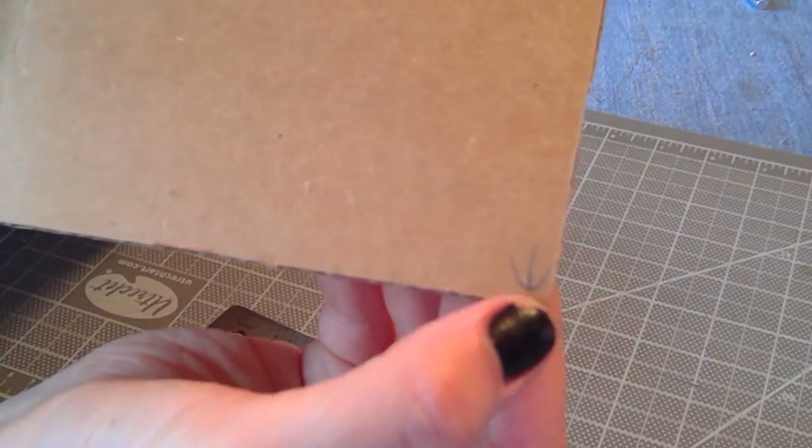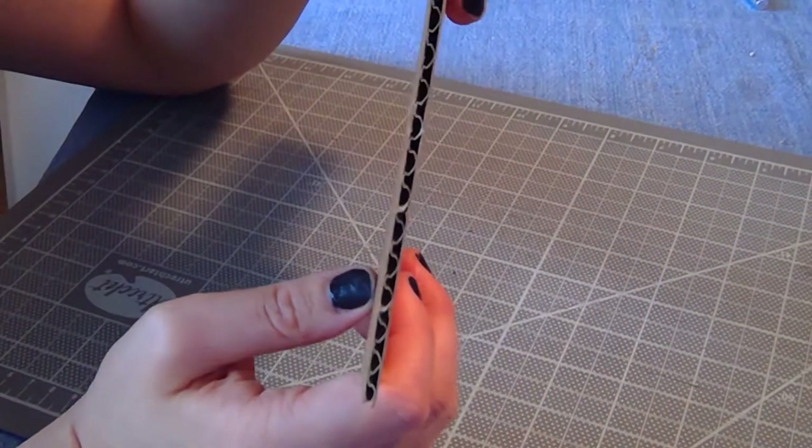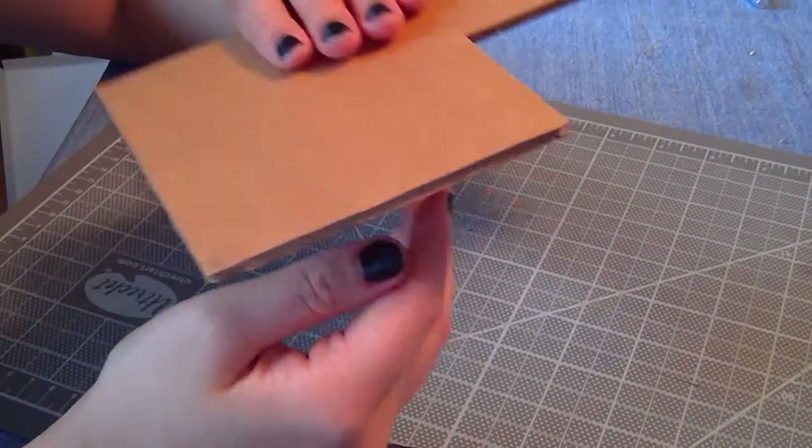Now, the seams. Standard corrugated cardboard is an eighth of an inch thick. Sometimes you'll be working with different kinds of cardboard — I used some thinner, sixteenth-of-an-inch thick cardboard for some of the walls on my dividers. Either way, it's important to know how thick your cardboard is, and from there you can adjust measurements accordingly.